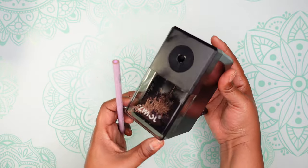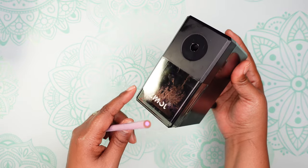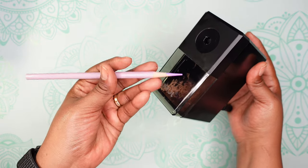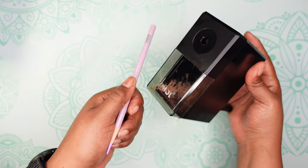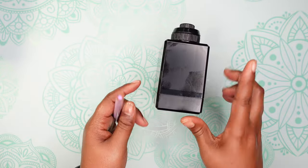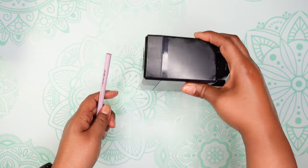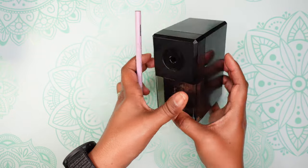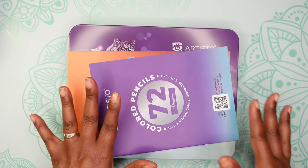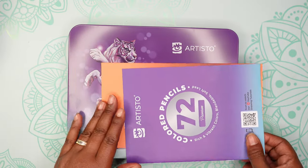This is a pencil sharpener that I got because I wanted a sharper point than what I was getting with my other one. This pencil sharpener cost $13.99 on Amazon. Moving on to the next item, which are colored pencils.